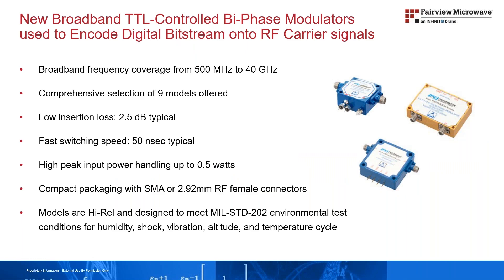Bi-phase modulators provide an important design function for signal processing applications that involve encoding TTL-controlled digital bit streams of data onto an RF carrier signal. Fairview Microwave offers a comprehensive selection of nine models which cover octave and broadband frequencies ranging from 500 megahertz to 40 gigahertz.